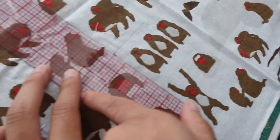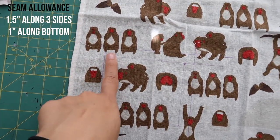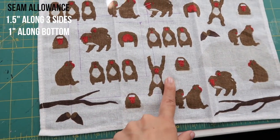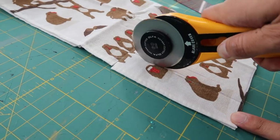See-through rulers are really helpful because you can see the line continuing underneath. We have a half inch seam allowance along the sides and a one inch seam allowance along the bottom. Now we just have to cut it out. Fold the fabric so you can cut out two squares at once, unless you want a certain print placement on the other side.